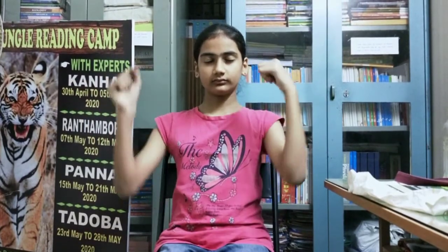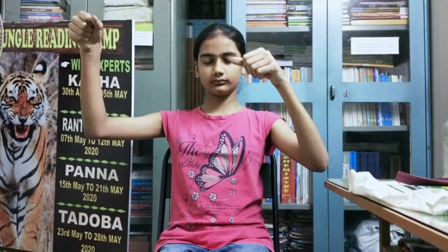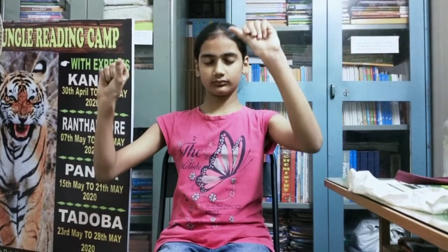43 minus 12 plus 13: 44. 34 minus 12 plus 11: 33.